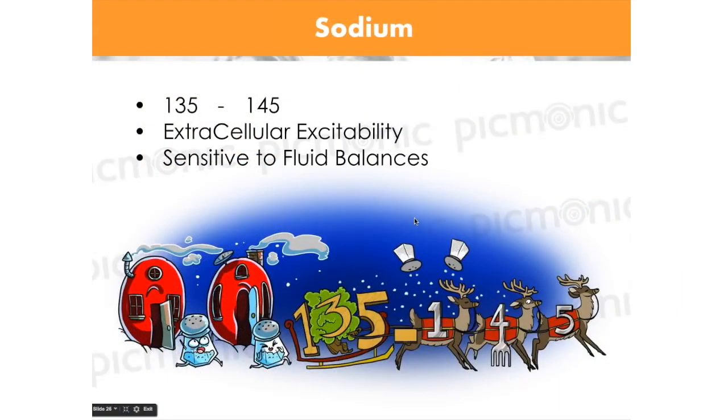Let's look at sodium. The normal lab value for sodium is 135 to 145. That's a lot higher than magnesium — we're measuring the same amount of blood. I want you to memorize 135 to 145. That's a relatively large extracellular volume.